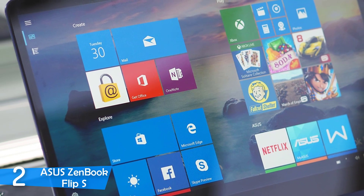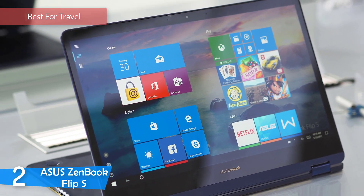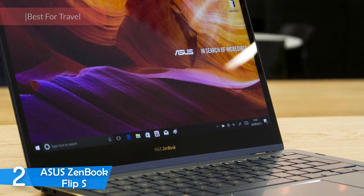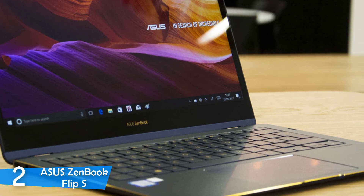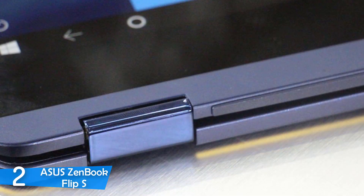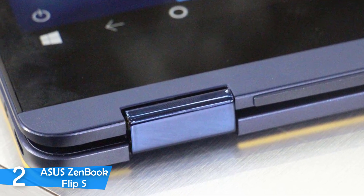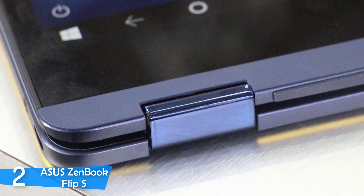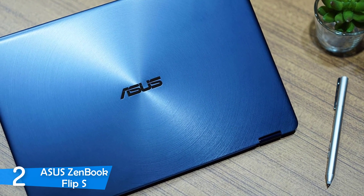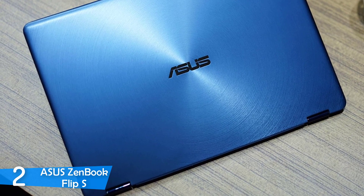At number 2, it's the ASUS ZenBook Flip S. If you're a frequent traveler who needs a laptop for work, you need a portable device that's durable and can perform powerfully. The biggest selling point of this device is that it's essentially a two-in-one device with ultra-portable measurements — just 11mm at its thickest point and weighing just about 1,100g. That's even more impressive given that the display is covered with glass and the whole body has a metal construction. It has a dark blue navy-like finish with some gold accents, and in my opinion it's one of the most smoothly designed laptops.